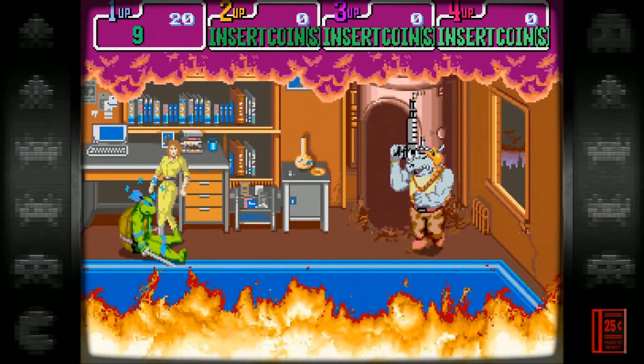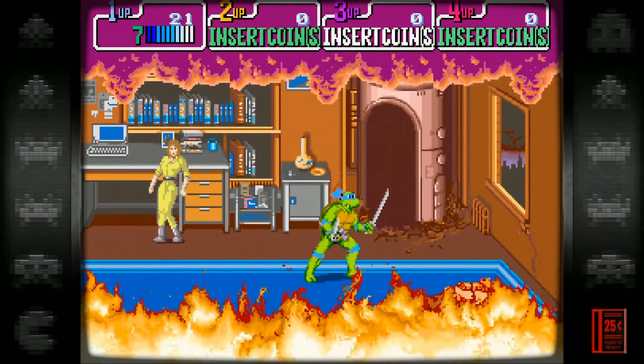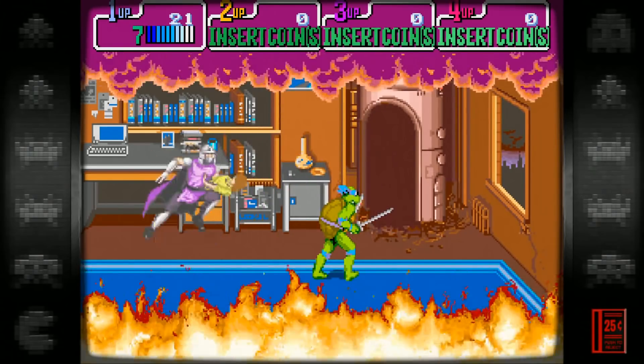Let's see if I can beat Rhino... I can't. Five lives later — Shredder, no!